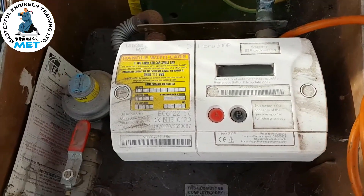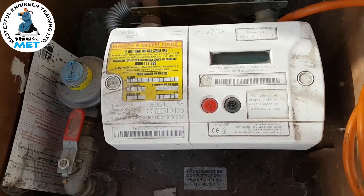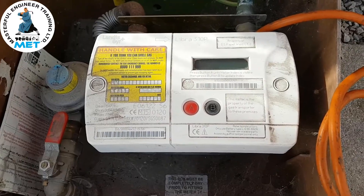Watch out for this fault on this electronic meter, and hopefully that will resolve your problem if you get this issue yourself.